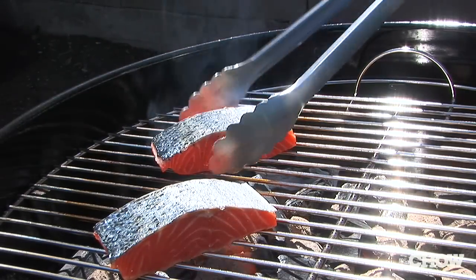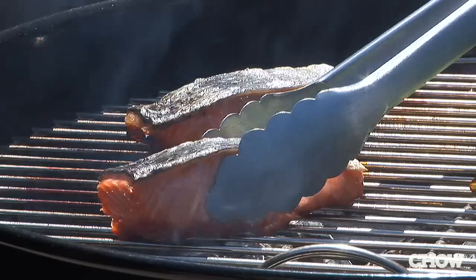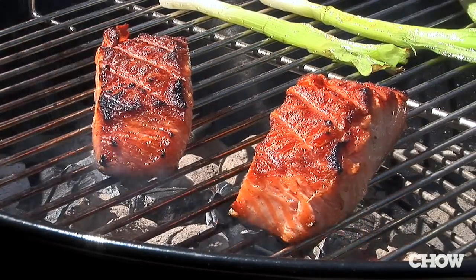That means cooking the flesh side down first for 70% of the cooking time, and then grilling the skin side down for 30% of the time. That extra amount of time on the flesh side is going to allow a little bit of a crust to develop, and that crust is what helps the fish to release easily.